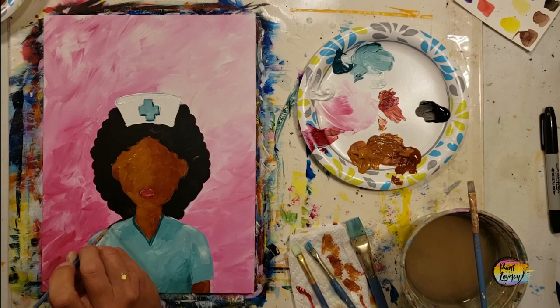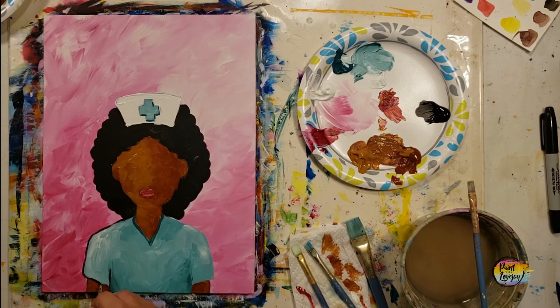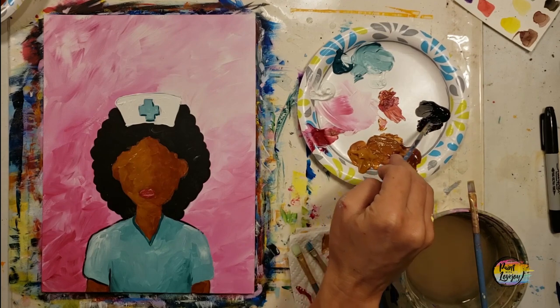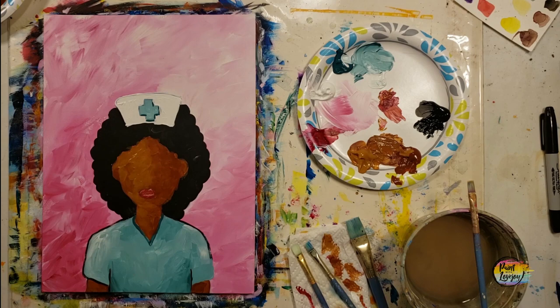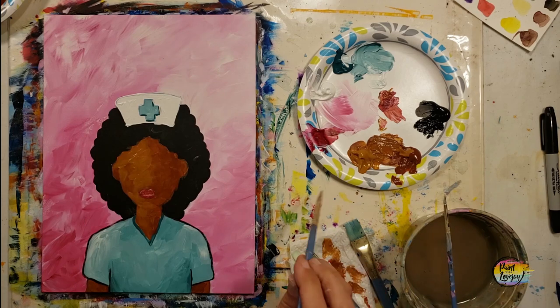Going back to black, we're going to outline the nurse's scrubs. Play with your pressure — if you need to, put your pinky out as a pivot point or rest your forearm against the edge of the table. Exhale as the brush touches the canvas and you'll be less shaky making these lines. If you have a thick part and a skinny part of a line, that's okay — you'll get more comfortable with brush control with practice.